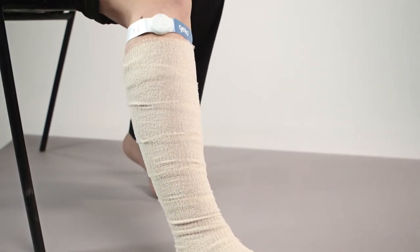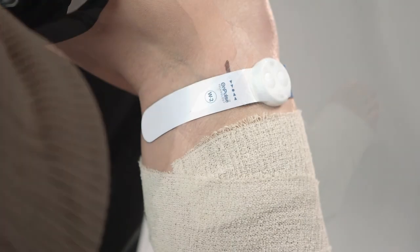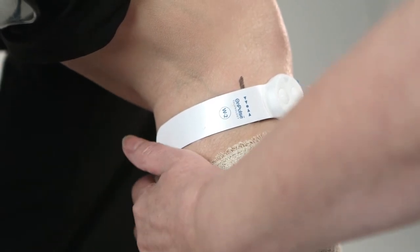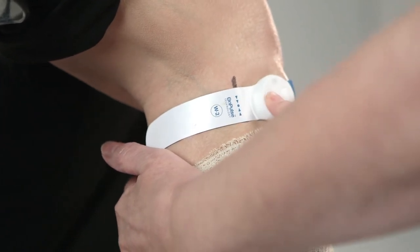Check the patient again soon after fitting the device to ensure that the Gecko is still giving a comfortable and effective level of stimulation, and readjust the level if necessary. To reduce the stimulation levels one by one, use a short press of 0.5 seconds of the minus button. To turn off the device or pause the treatment, hold the minus button down for 3 to 4 seconds.